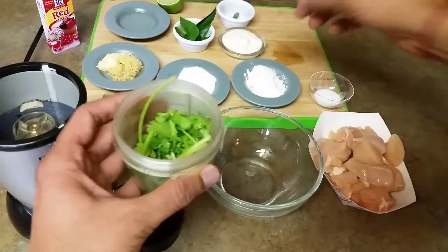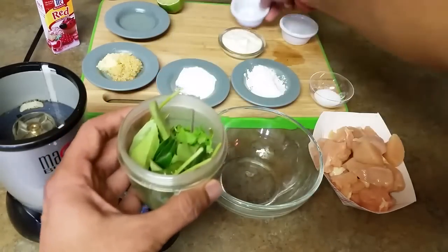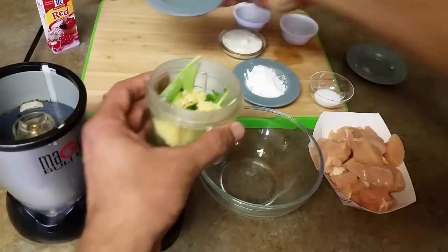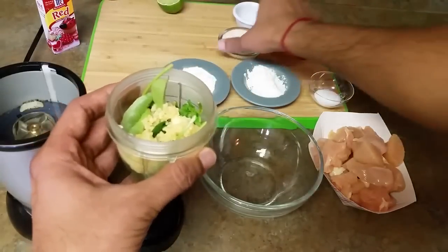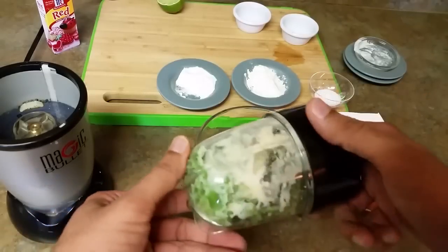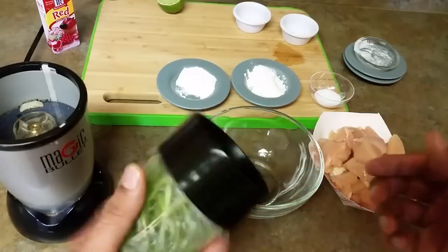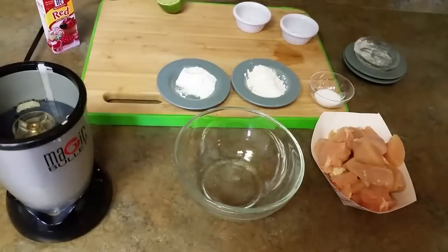In goes the cilantro, curry leaves, green chilies, ginger garlic paste — about a tablespoon — lemon juice, and yogurt. Everything dumped into this blender container. These are very basic ingredients everyone has at home, so it takes just two minutes. We are going to blend it into a paste. The paste is ready.